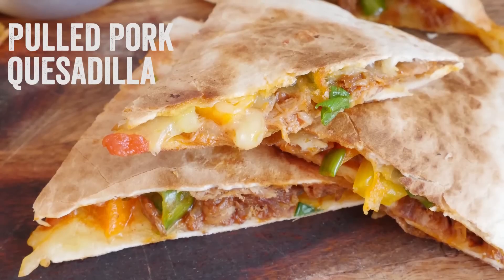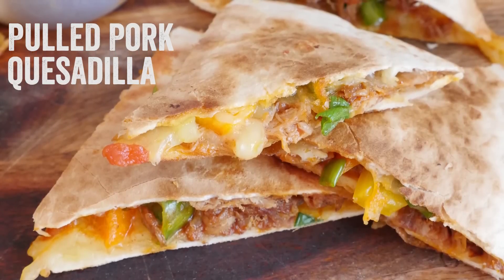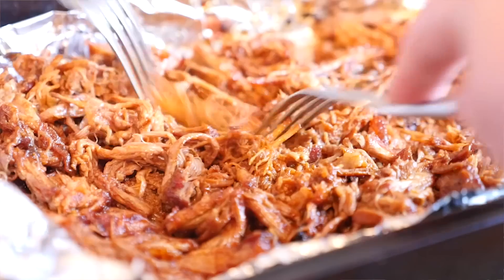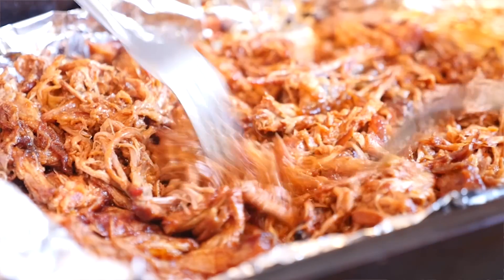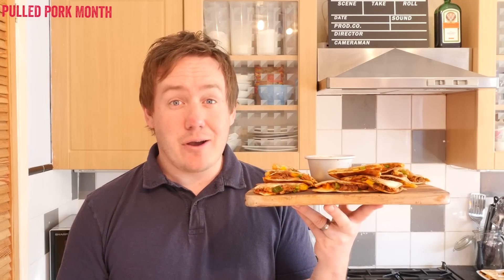Hey folks, it's Barry here, welcome to my virgin kitchen. Today we are making some mind-blowing, stonkingly gorgeous, yummy, tasty, just amazing pulled pork quesadillas. I have actually had four of these already. We are achieving lazy again with our pulled pork playlist — this is using our leftover pulled pork from our perfect pulled pork video. It is so so good and by slow cooking our pork shoulder it is just so easy to chuck this together.